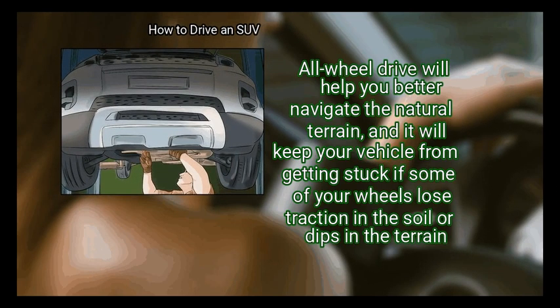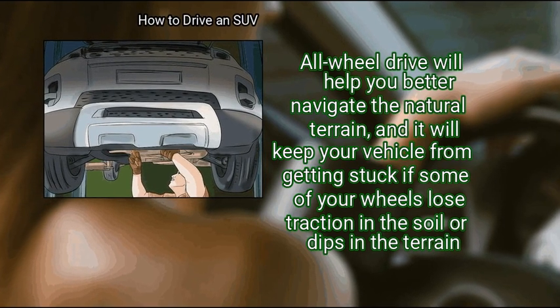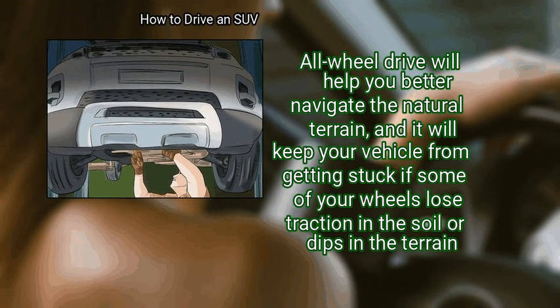Engage your all-wheel drive. All-wheel drive will help you better navigate the natural terrain, and it will keep your vehicle from getting stuck if some of your wheels lose traction in the soil or dips in the terrain.